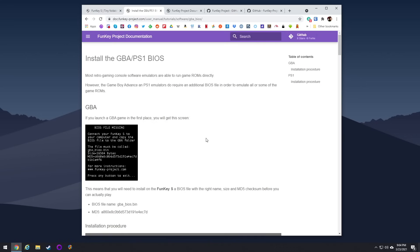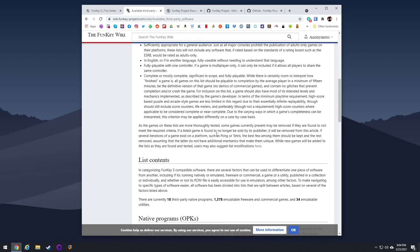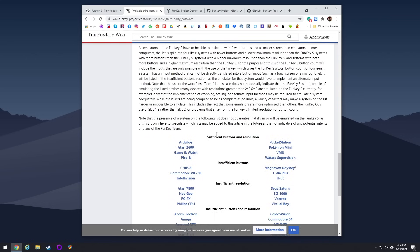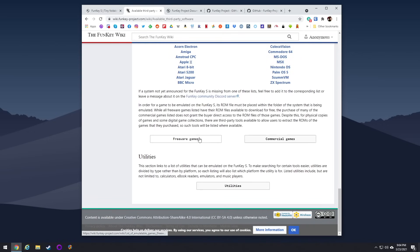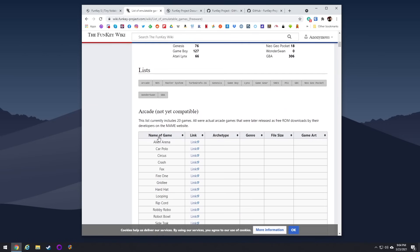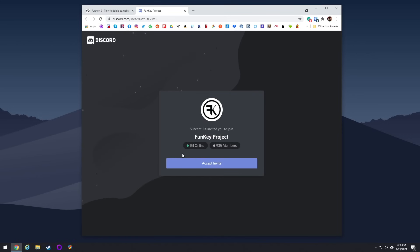The website shows you how to install BIOS files, add other files, and what optional emulators you can add — homebrew, ports, free games, paid games — all listed and linked. I've never seen a system at launch have this much information or be this detailed. They also have their own Discord server linked right on the home page, with nearly a thousand members as of making this video.